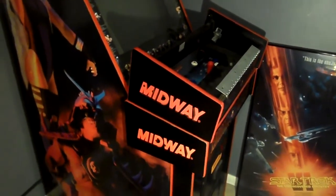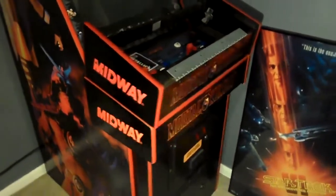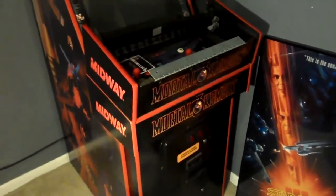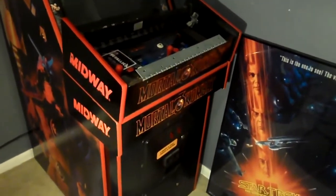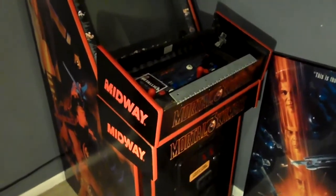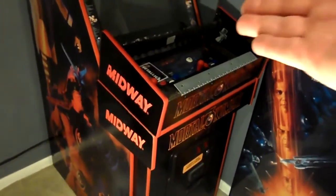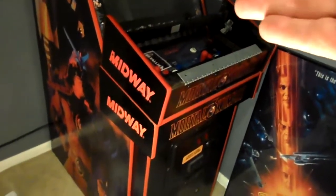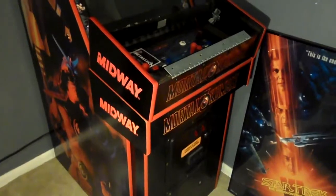Well, howdy ho, good neighbors. As you can see here, I have two Mortal Kombat 3 control panels. One of them started off life as a Mortal Kombat 4. You tell me which one's which. That's kind of a dumb thing to say because obviously the top one has no control panel, so that must be the MK4 — and you'd be correct. But I want to show how awesomely this turned out.